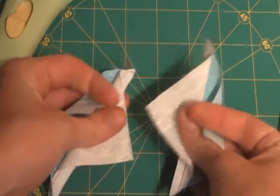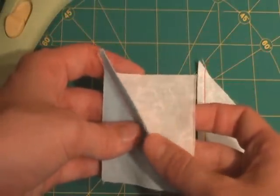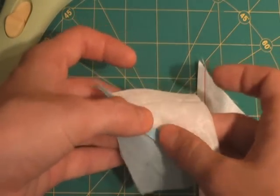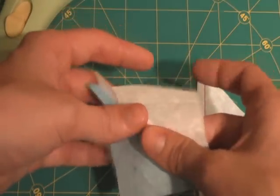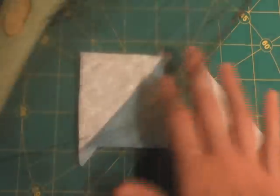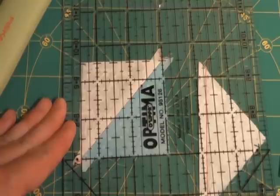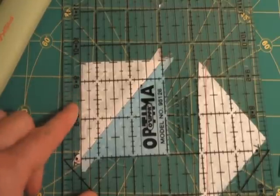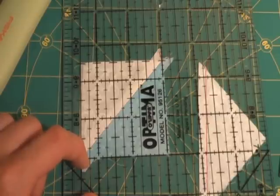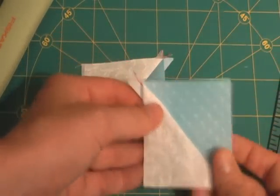Now you have two half-square triangles. Tape this to your ironing board and press the seams open. First, finger press very, very carefully. Because these seams are on the bias, they're going to want to pull and twist out of shape, so finger press first and then take them to your iron. Once they're pressed open fully, lay them back on your mat and measure them with one of your big rulers. This ensures it was cut and finished at the exact correct size. This block was supposed to finish unfinished at two and a half inches so that when pieced into a block it will finish at two inches — and this is dead on. Two half-square triangles for every single half-square triangle unit.